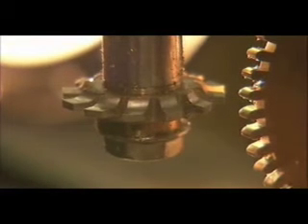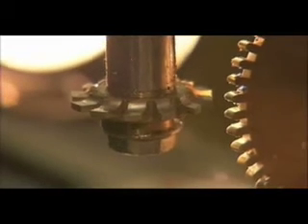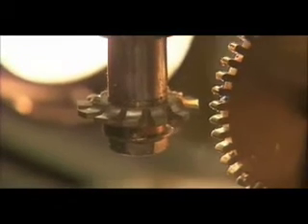This is a pretty sophisticated setup that we have here for cutting gears. We have one of the smallest, if not the smallest, CNC indexing units. CNC — computer numeric control.